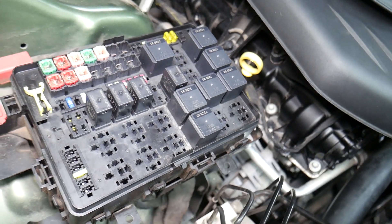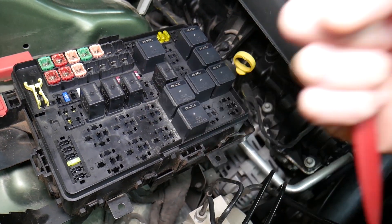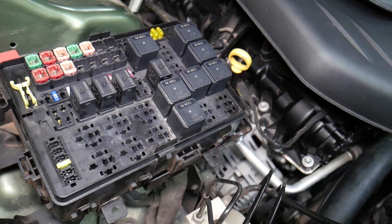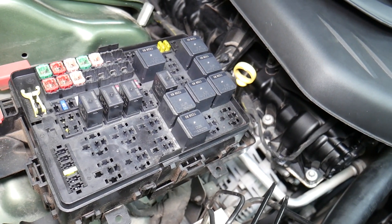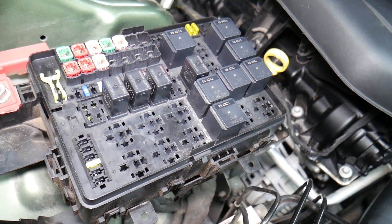When disconnecting the car battery, a common mistake people make — it's important to know which battery terminal you disconnect and reconnect first. If you do it the wrong way, you can burn electronics modules. How do we know? We burned the traction control module on a BMW — that cost two thousand dollars. We'll put a link in the description below on which battery terminal to disconnect first.